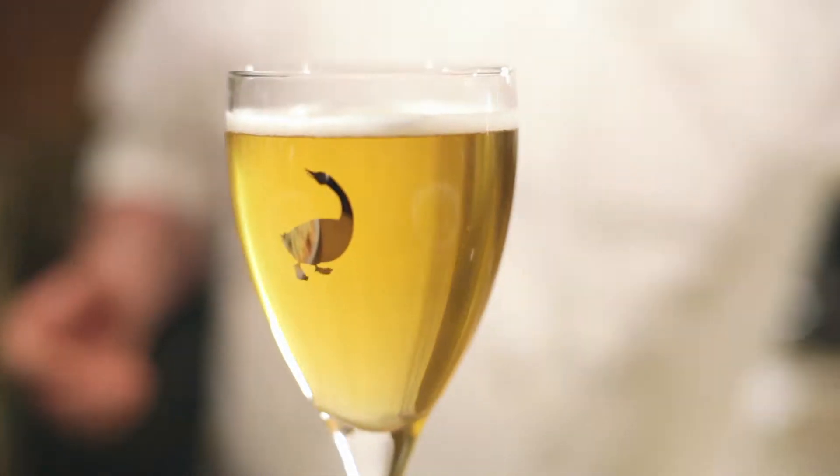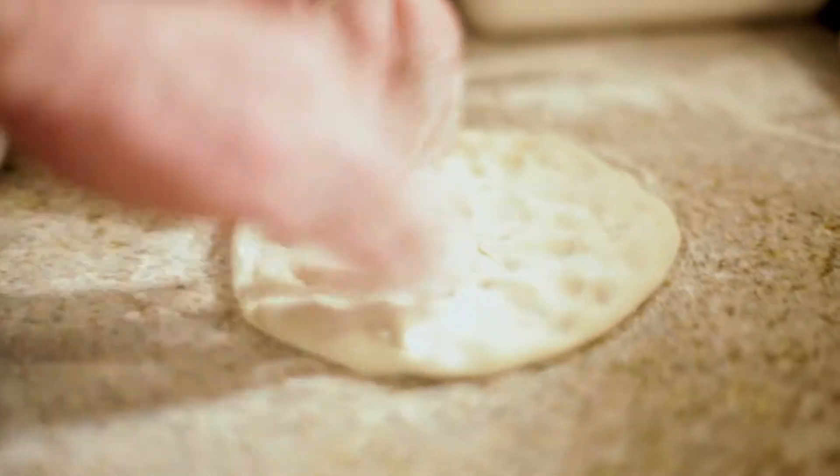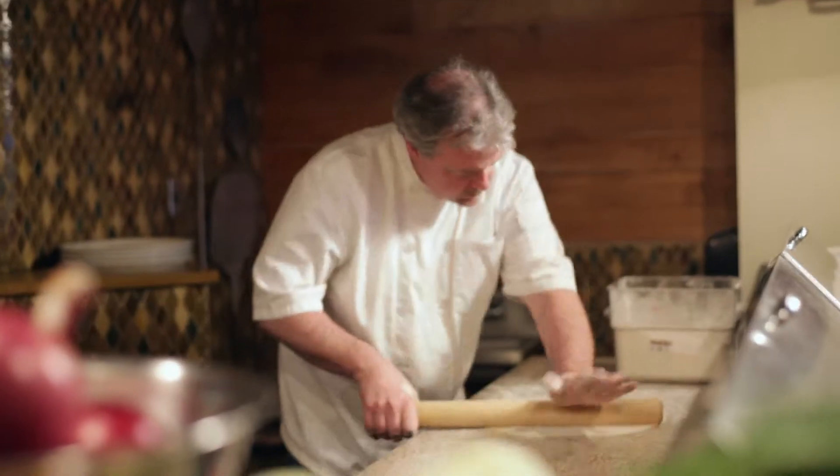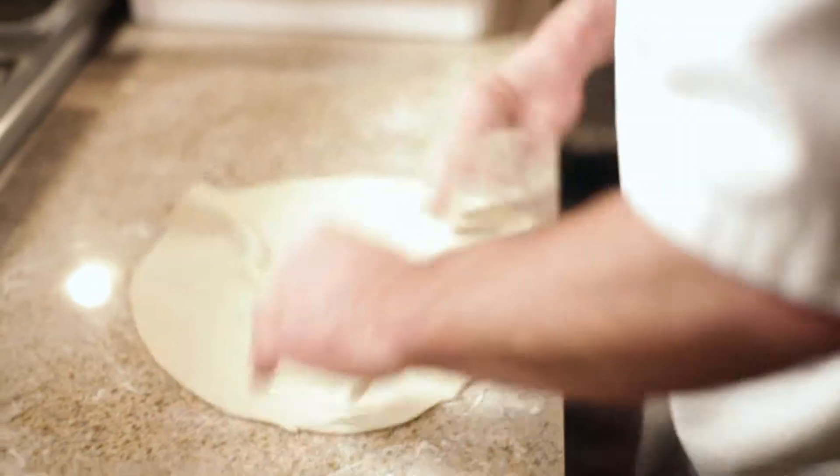We use beer. What beer brings to the crust here at Sono wood-fired is it gives it an extra little textural boost. It gives a nice caramel color to it. It adds more structure to the dough, and it's got some natural yeast in it, so that helps with the rise of the dough, too.